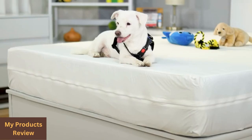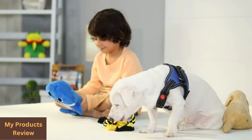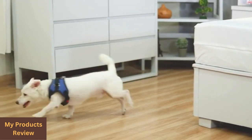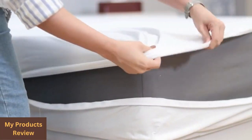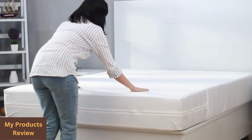There's a TPU backing on the top of the Utopia Bedding bamboo mattress protector to provide waterproofing and safeguard your bed from spills and moisture such as body oils, sweat, and drool. Because bamboo is naturally breathable, it allows air to flow freely up from your mattress and through the protector.